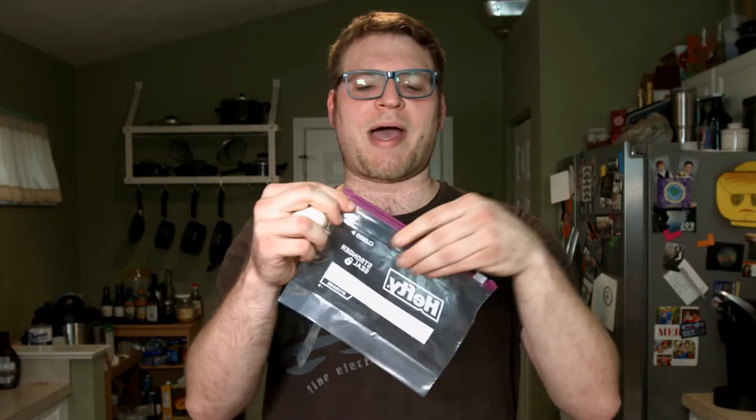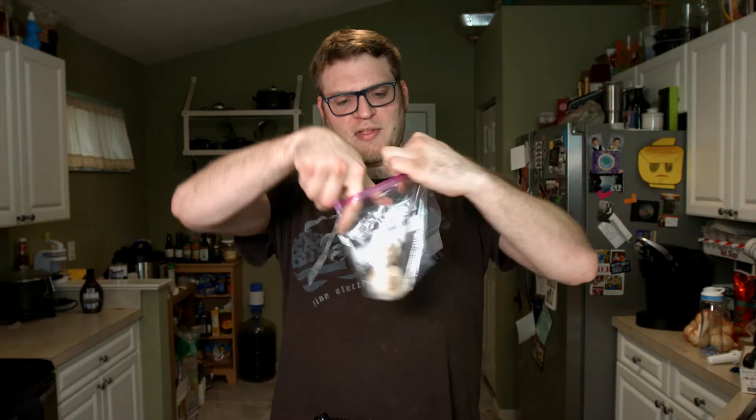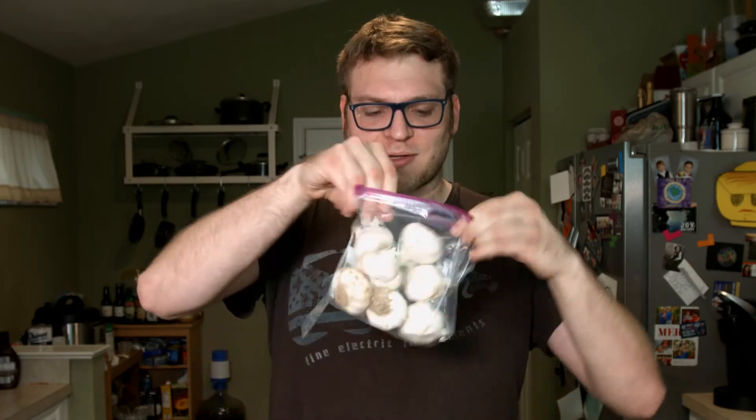We're essentially fermenting the garlic. To do this effectively, we want to get a Ziploc bag. This will help us keep all the moisture in so that the garlic doesn't dry out. Trust me — the first time I ever made black garlic, it all got rock solid because it dried out. I've tried a couple of methods, but the most effective so far has been the Ziploc one. You don't need to wrap it in paper towels, you don't need to wrap it in foil — nothing. You just toss it in the Ziploc bag and it's good to go.